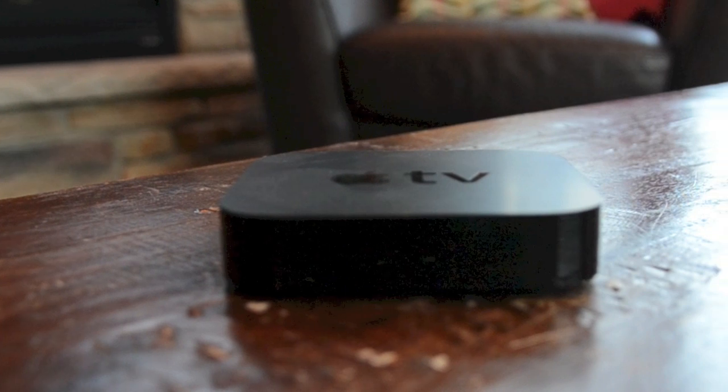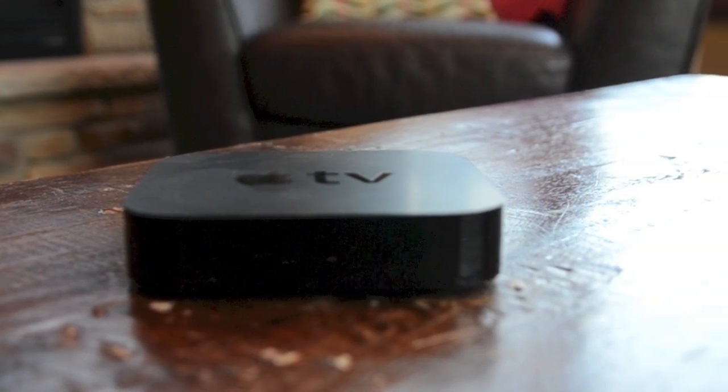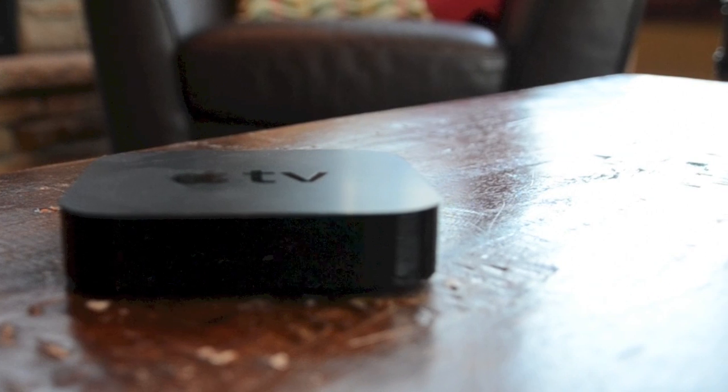So the items that you'll need in order for this to work is probably a newer Apple TV and a newer iDevice so it can display it on the TV.